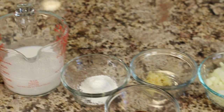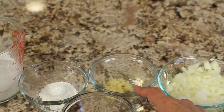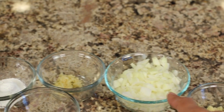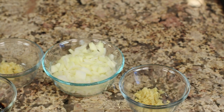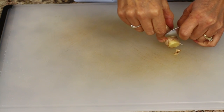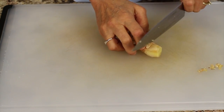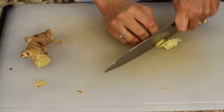We need some soy sauce, some minced fresh garlic, some chopped up onion, and here's our ginger — I chopped up some ginger. An easy way to prep ginger is to take your ginger root, use the back of a spoon to scrape off the skin from the part you want to use, then cut off about an inch or so and mince it up until it's nice and fine.